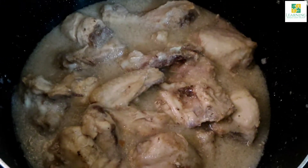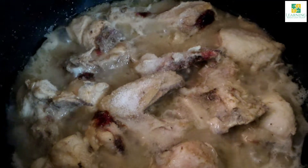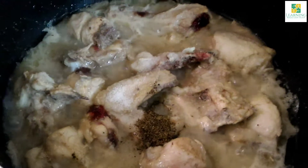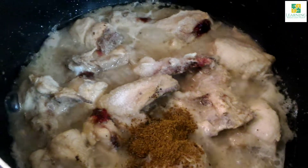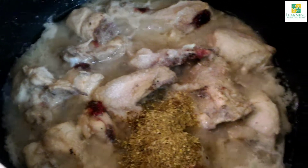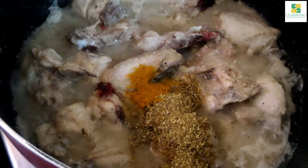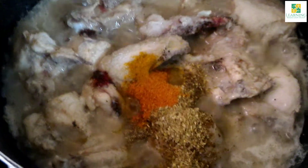After stir frying for about 2 to 3 minutes, I am going to add the spices. First, add salt according to your taste, then half teaspoon of black pepper powder, one teaspoon of cumin powder, half tablespoon of coriander powder, half teaspoon of turmeric powder, and half teaspoon of red chili powder. Mix all the ingredients really well and stir fry for about 2 minutes on low flame.